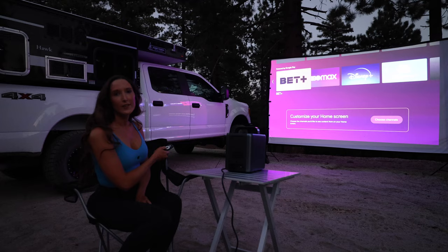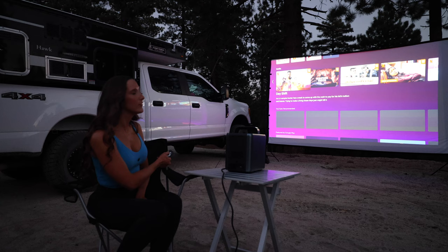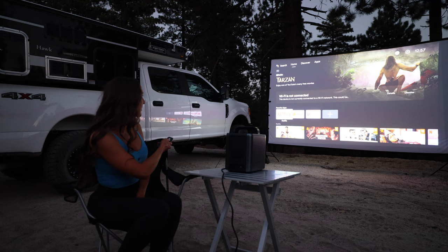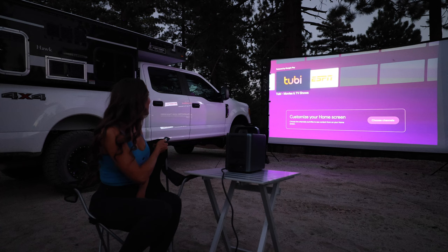The sun just passed the tree line. There's still a decent amount of light out but the resolution on here looks really good. I'm just scrolling through some of the apps on the home screen — as you can see, there's Netflix, YouTube, Google Play, and YouTube recommendations. Maybe we should watch one of my videos. You can see lots of the apps that are available on Android 10.0.